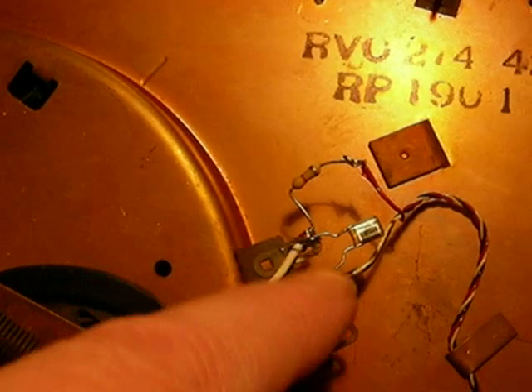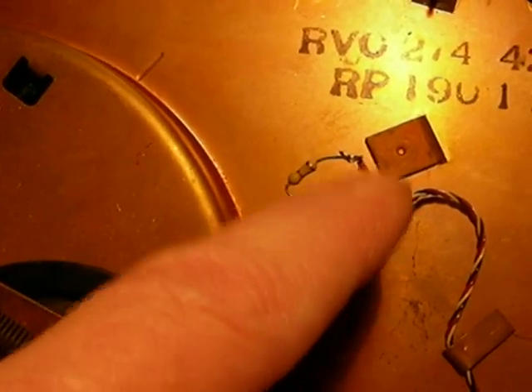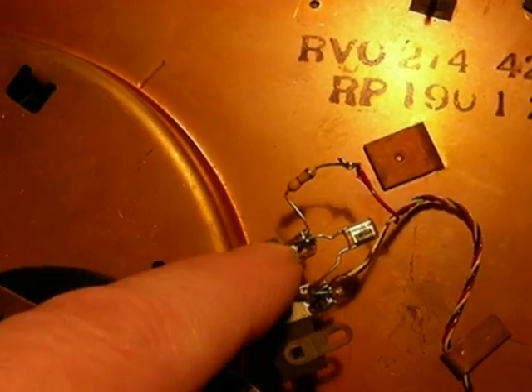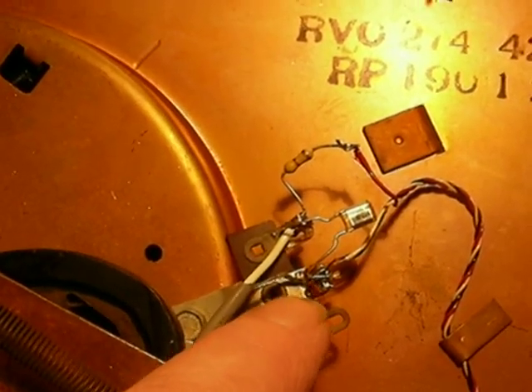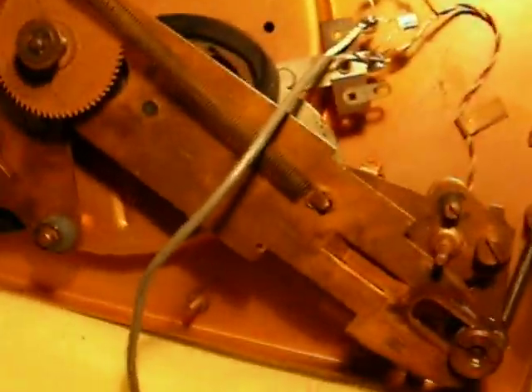The capacitor across the whole thing — from the amp side, not the cartridge side. This is from the cartridge, this is to the amp. From the amp side to ground, I put a 0.001 cap here, and that makes the sound much more mellow.